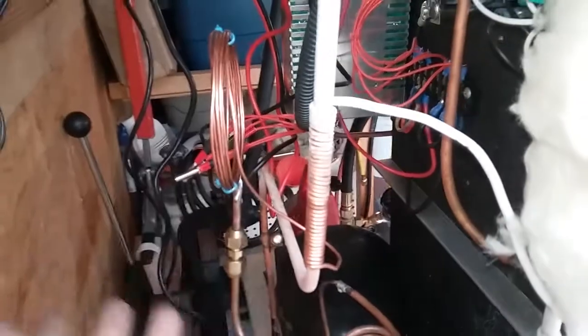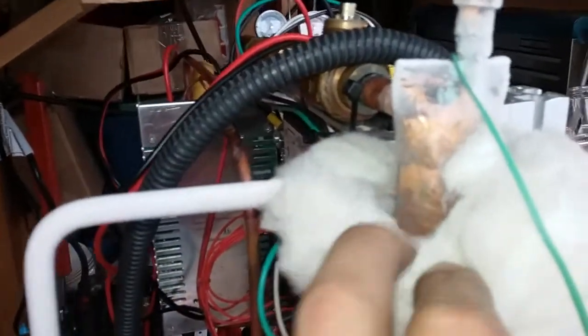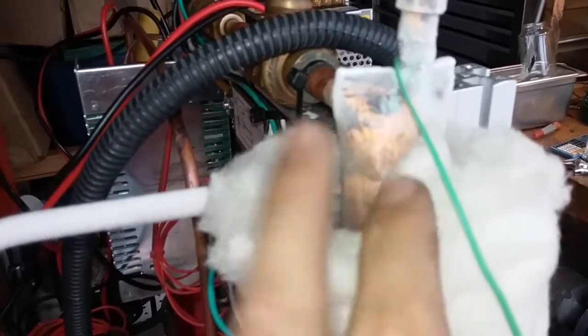It's left over from an old project. I just pulled it out and said, oh, it's about right, and just threw it together. And then there's about 9 feet of quarter-inch tubing that's wrapped very firmly around this one-inch pipe.